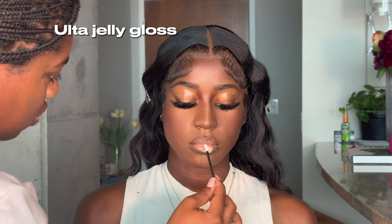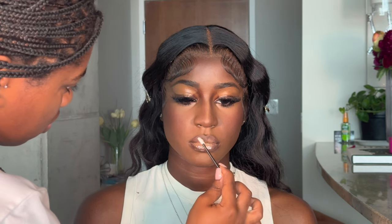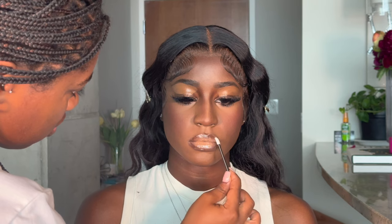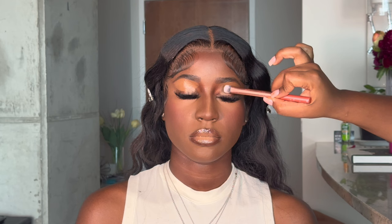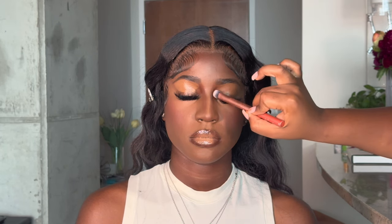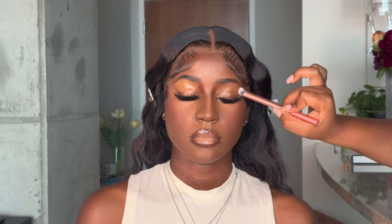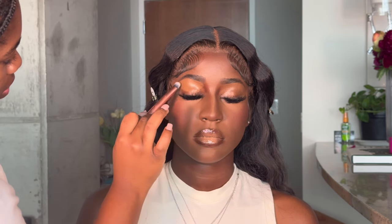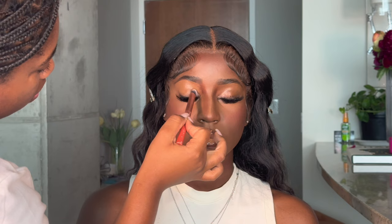For gloss, I'm using the Ulta Jelly Gloss in Starfish — one of my favorite glosses. It's a peachy gloss that goes so well on all skin tones — you need it in your kit. Now I'm blending in the concealer on the eyes and setting it with a little bit of powder. When you put on cream, you need to put on a powder to set it — that's just the rule of thumb, that's law.